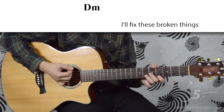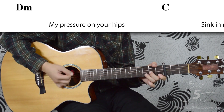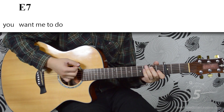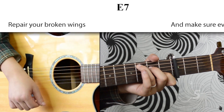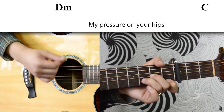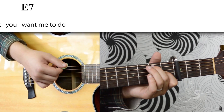The bridge goes like this. Now we can try that together a little bit slower. One, two, three, four...